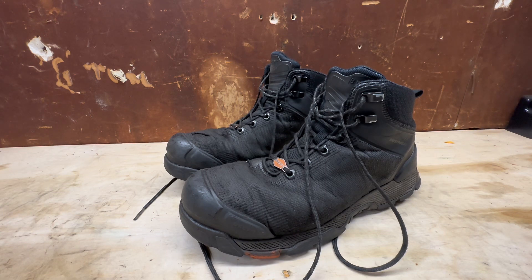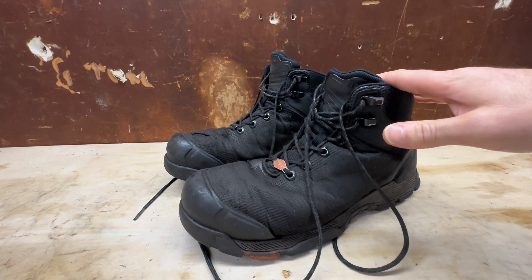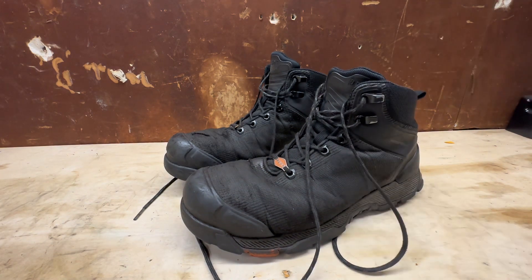These boots are comfortable and affordable. I've tried many boots before — sneakers, boots, you name it, from very affordable to very high end — and they all seem to fail at a fairly quick rate, right around eight or nine months. These are a year old with a lot of wear and tear, a lot of elements — snow, ice, hot weather, cold weather. They've been tried and tested, and I'm so happy with them that I actually bought a second pair to replace these.